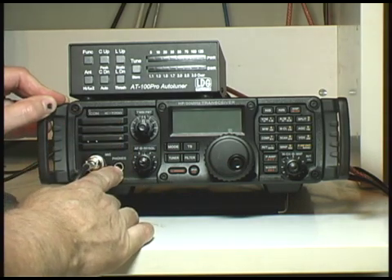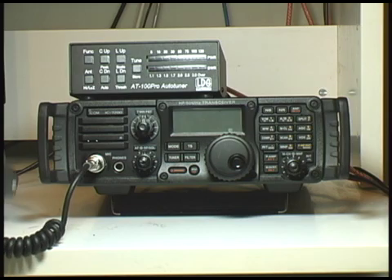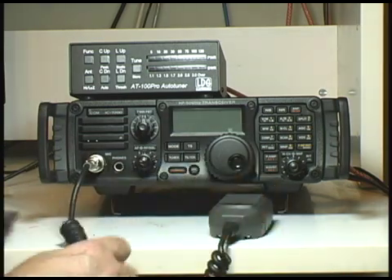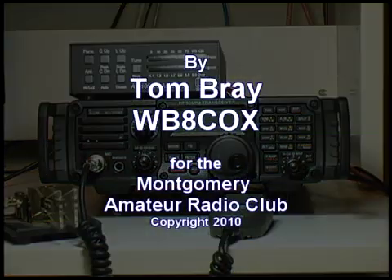If you are using headphones, there is a jack at the front of the radio — that is a stereo headphone connection. So now we have the microphone and the key, and we are basically ready to operate.